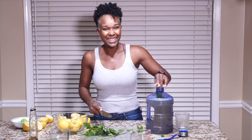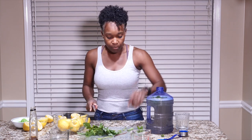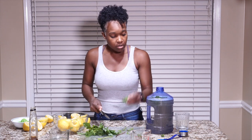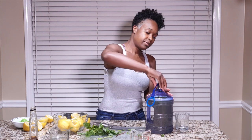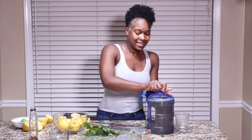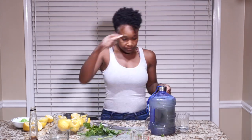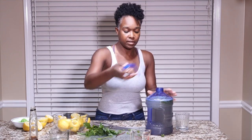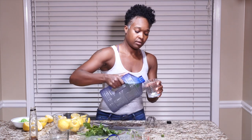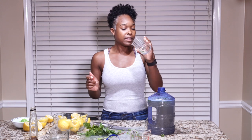Smell it — it smells good, doesn't it? So if you guys can imagine what your boring water bottle is going to taste like once you infuse it with this. I probably won't taste too much of it right now, but let me just give it one overall taste. Look at that. I like that.